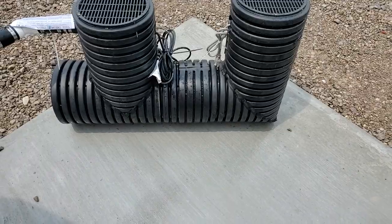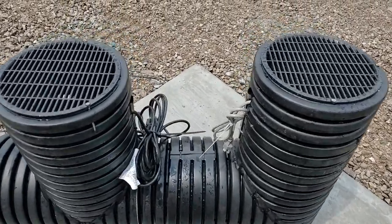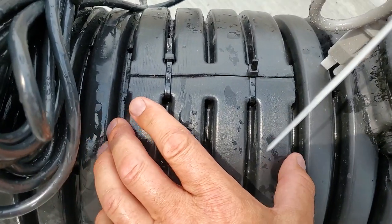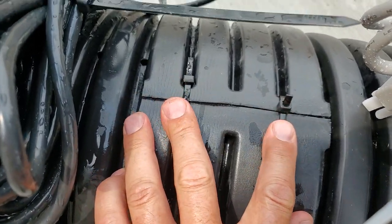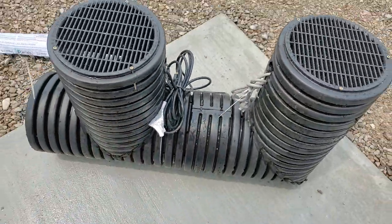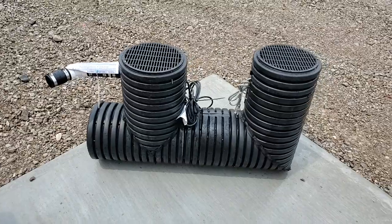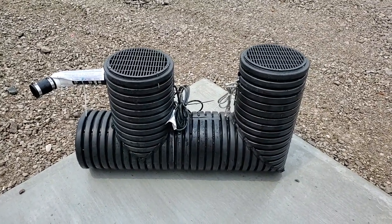We have an 80-watt heater that takes care of this little unit just fine. All you need to do is take the coupler we provide with two zip ties and connect them. It comes in two boxes delivered right to your door, and freight shipping is included.